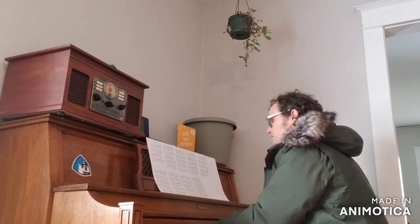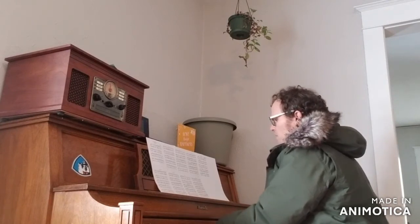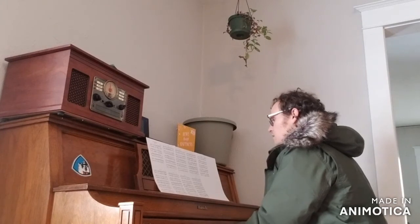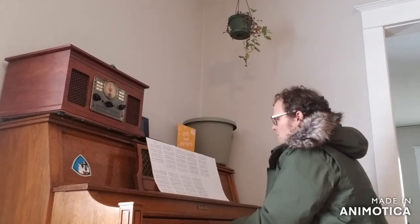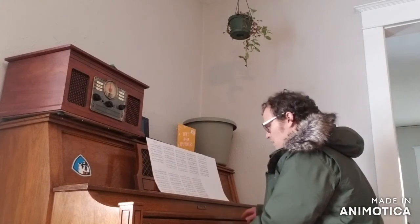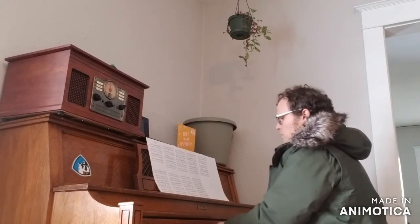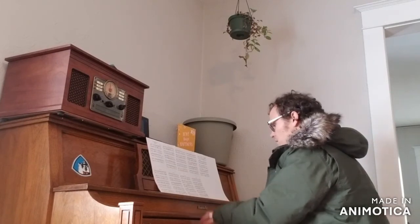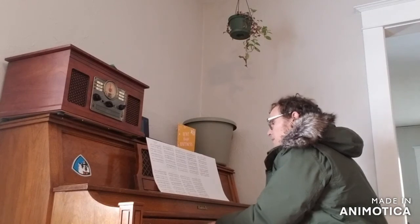So again, going over and over particular sections. It might be an 8-bar section, and perhaps it's just the ending of it that's a little bit sluggish — not quite as bright, not quite as rhythmically locked in as the rest of it. So you have to go over it again and again with your ear carefully tuned into these minute details.